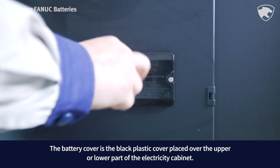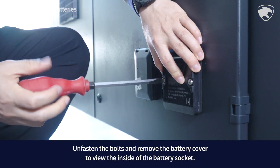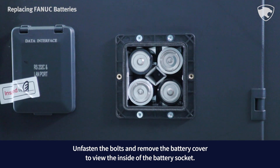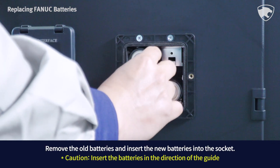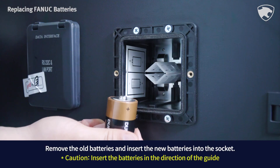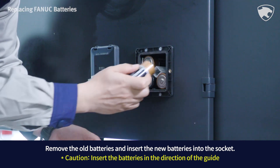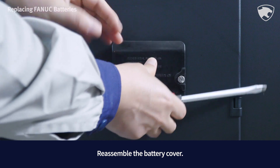The battery cover is the black plastic cover placed over the upper or lower part of the electricity cabinet. Unfasten the bolts and remove the battery cover to view the inside of the battery socket. Remove the old batteries and insert the new batteries into the socket, then reassemble the battery cover.